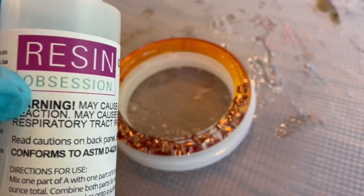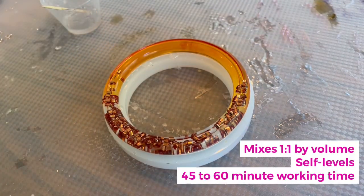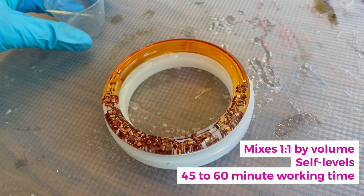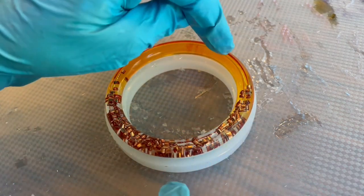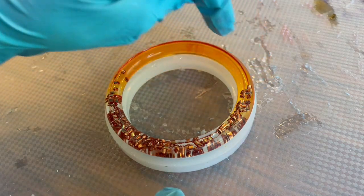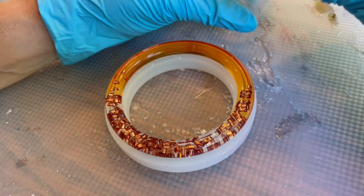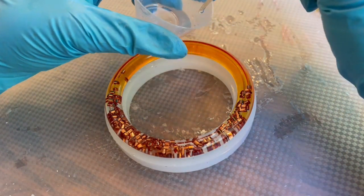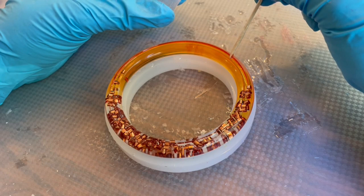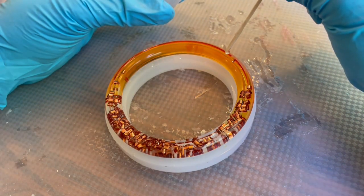I've mixed some of the Resin Obsession Crystal Doming Resin. This resin mixes one to one by volume and it mixes thick. That's what we're going to use to our advantage because we've got a nice edge here and a trough in the center. All I'm going to do is use a toothpick to very carefully dot resin in the center of this trough.